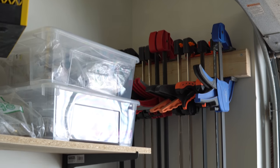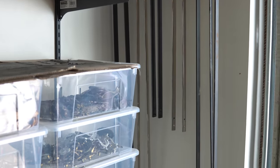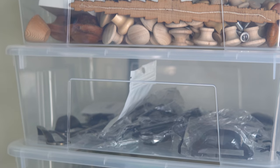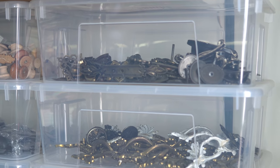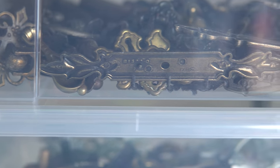I just screwed a scrap piece of 2x4 to the wall to hang my longer clamps on. I was going to remove this wall system here but it turned out to be perfect for all of these containers of my hardware. I have a lot of vintage hardware that I've salvaged from other pieces, as well as a lot of new hardware that I've either purchased online, at auctions, or at really big sales at Kent.